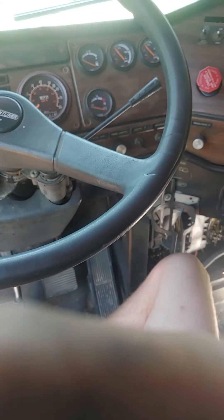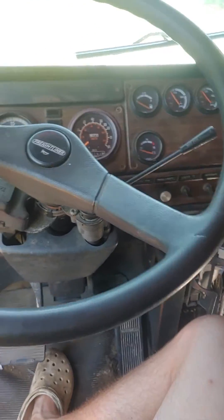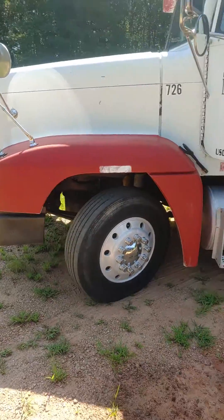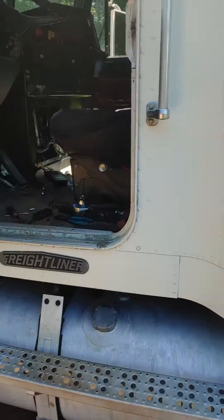This is Cade and today we're going to cover Freightliner voltage draws from the factory. I'm working on a 95 FLD 120, and I also had the same problem in my 2003 Freightliner FLD 132.